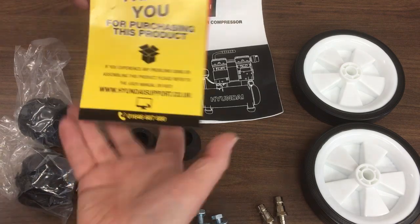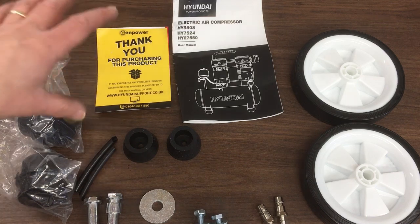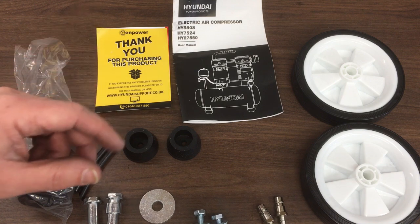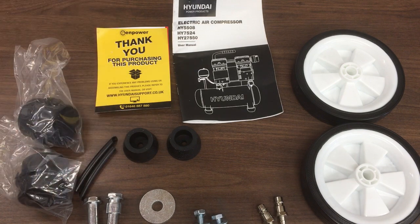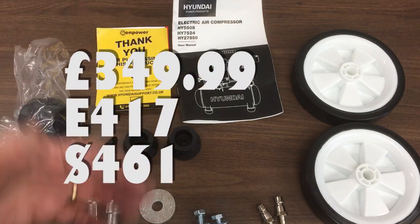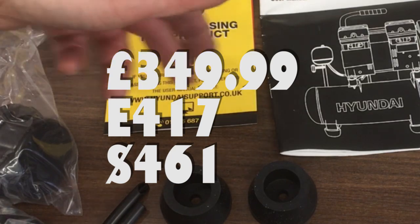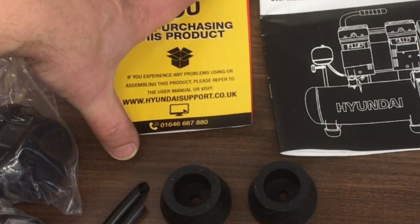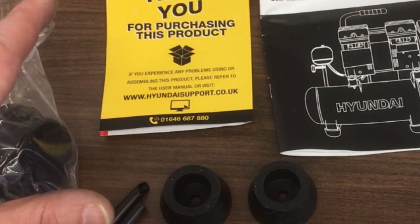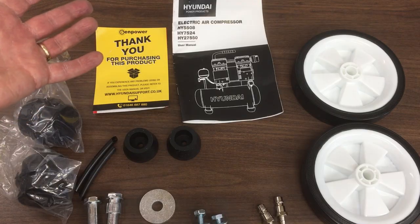You might notice this down here — this is hyundaisupport.co.uk. That's because I ended up buying from a Hyundai Centre in the UK. I had a look around at lots of different air compressor suppliers, all the usual places, including Amazon, and everything was the same price — £349.99, including buying from a retailer or distributor in the UK. The nice thing about this is they've got all the spare parts; any problems, you send it back. I felt a little happier buying direct. Exactly the same price.